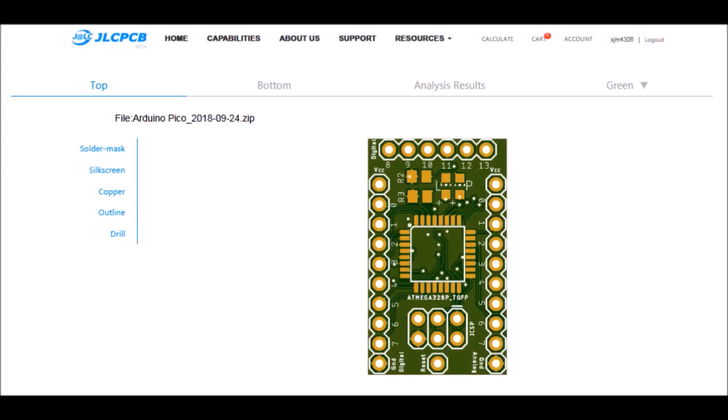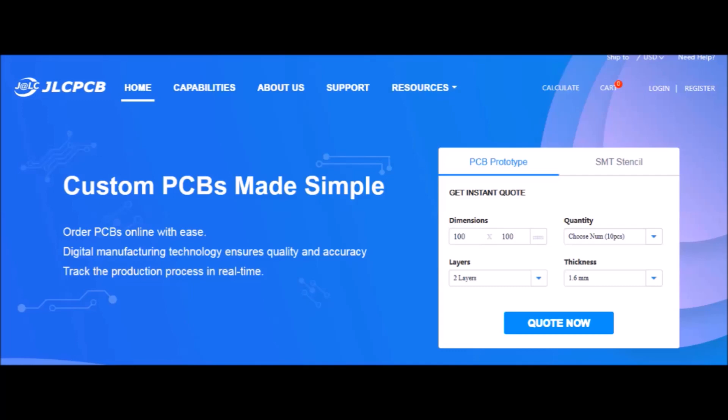A word from this video's sponsor: got an idea for a circuit, widget, or device that you want to rapid prototype or sell? Check out JLCPCB. They offer PCB manufacturing services starting at two bucks for five boards and only take a few days from start to finish. Make sure to check them out, and thanks for making this video possible. Now let's get on with the video.